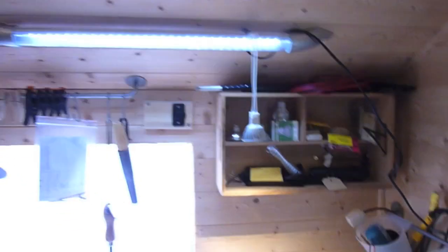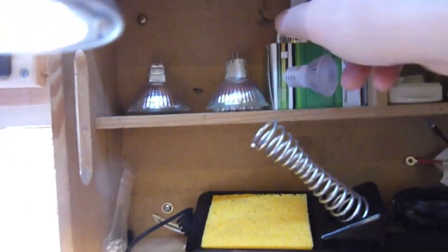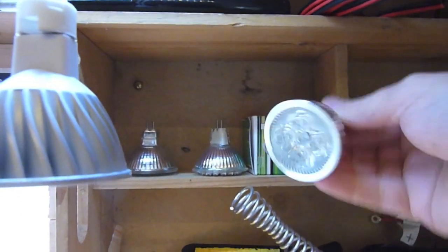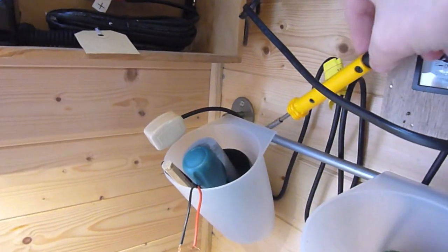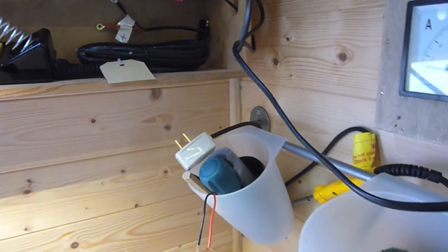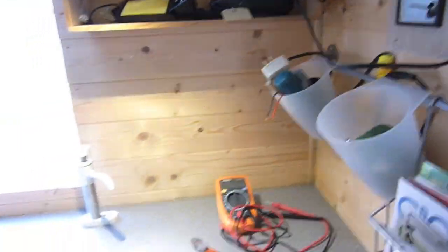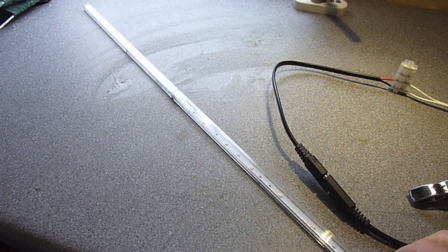Perfect for the shed — obviously bigger sheds would need more strips or a higher output type, but pretty good all in all and I'm pretty pleased with it. Some of the things I'll be doing in future: showing you more about different types of LED bulbs — I've got various MR16 12 volt bulbs — and I also bought a 12 volt soldering iron which I've put a 12 volt plug on so I can do soldering in the shed. So that's it — really easy experiments, really easy to do: how to get some 12 volt LED strip lights working from an Ikea Ledberg light.